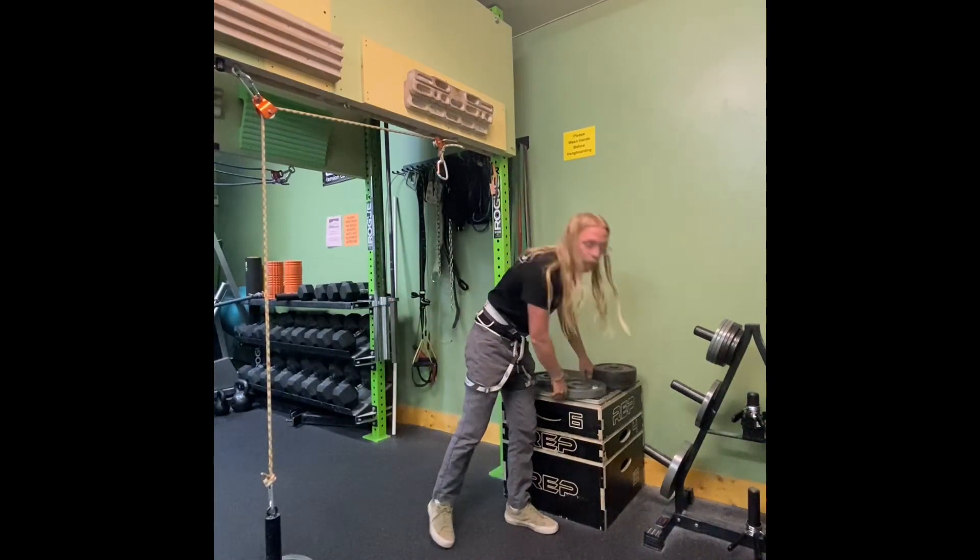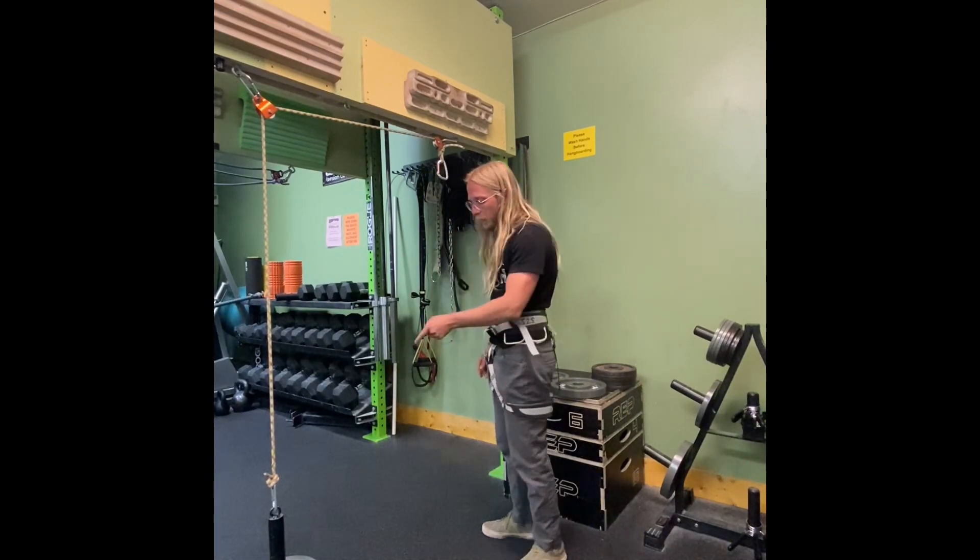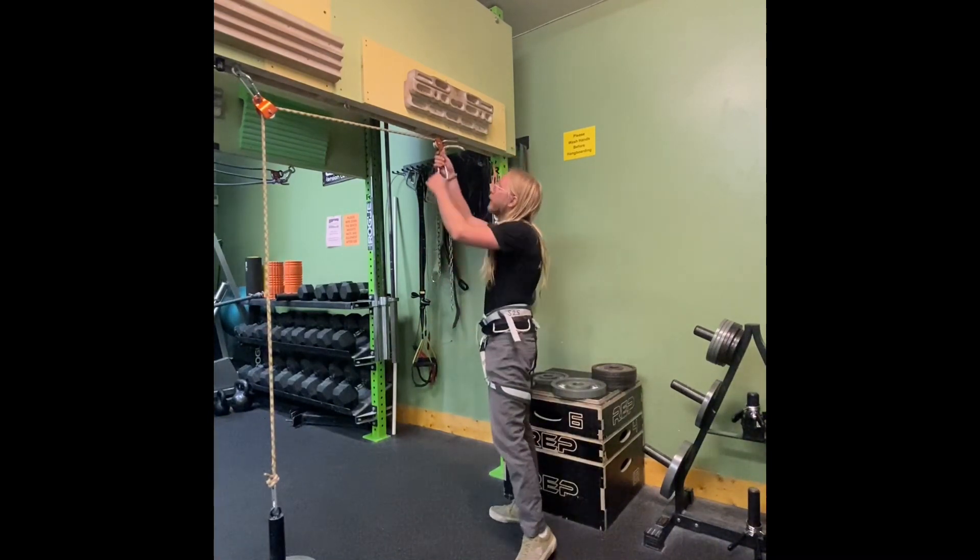Now these weights are great when it comes to hangboard training. I'm going to demonstrate one of the uses. They're perfect for adding weight or even taking some weight off.